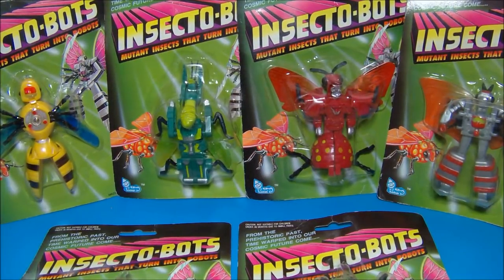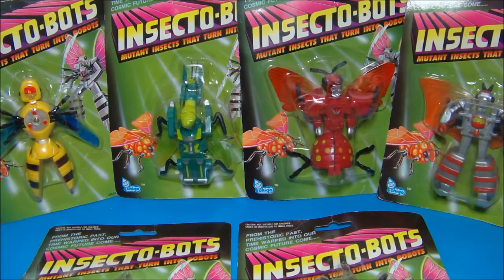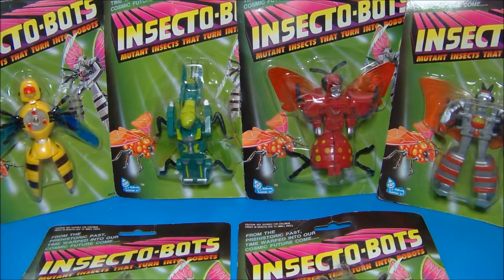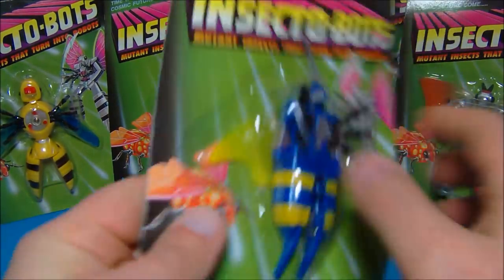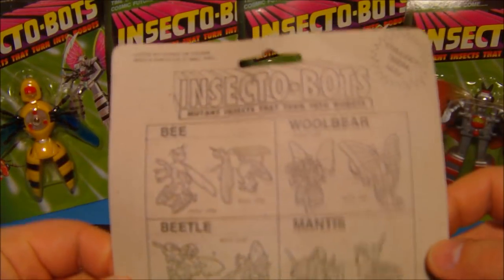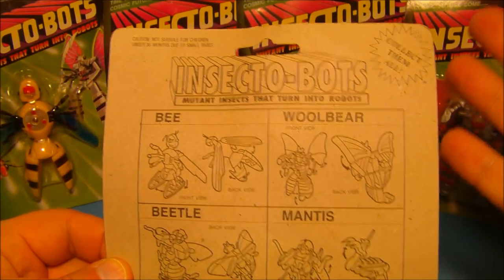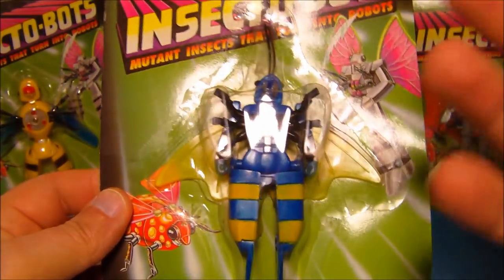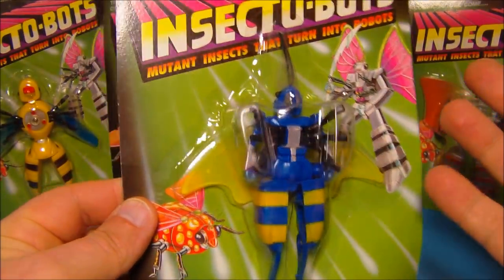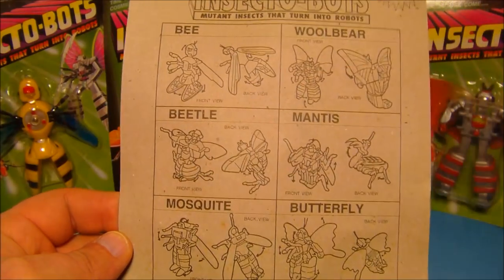Hey, what's going on everybody, sports03 here bringing you another cool Transformers-type review. I picked these Insectobots up and I couldn't pass on them — I saw these on eBay and just had to have them. There are six in this set; these are from 1991. I tried researching information on these and there's just really zero information. They're not knockoffs because there is no original incarnation of anything like this that I'm aware of.